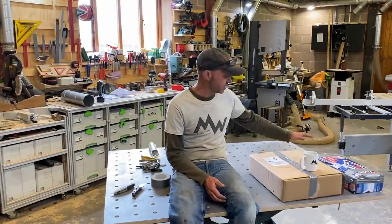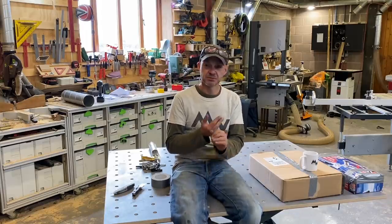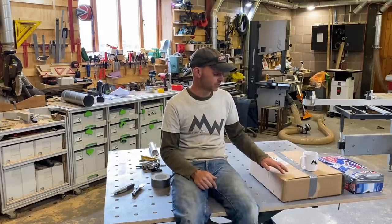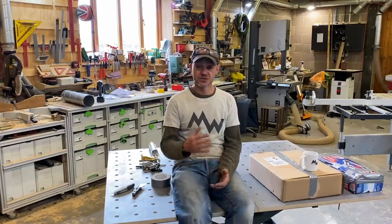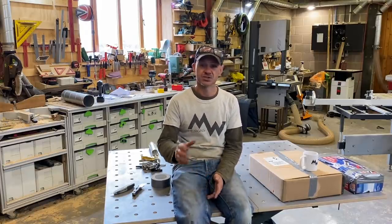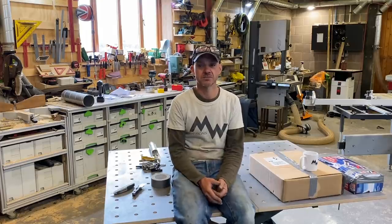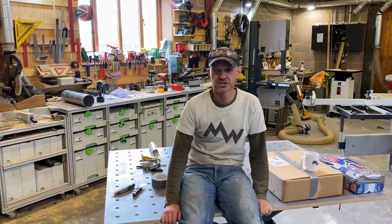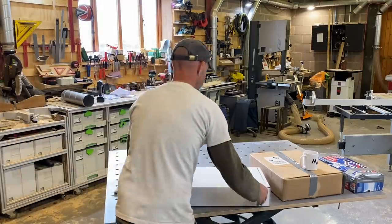To win one of the two boxes: follow me on Instagram and tag two friends, be subscribed to this channel and my new channel — all links in the description — and in the comments write either 'I would like to win a box for resin project' or 'I would like to win a box for wood turning.' I'll send it anywhere in the UK mainland. I'll do a random picker, contact you for your address, and post it off. Good luck!